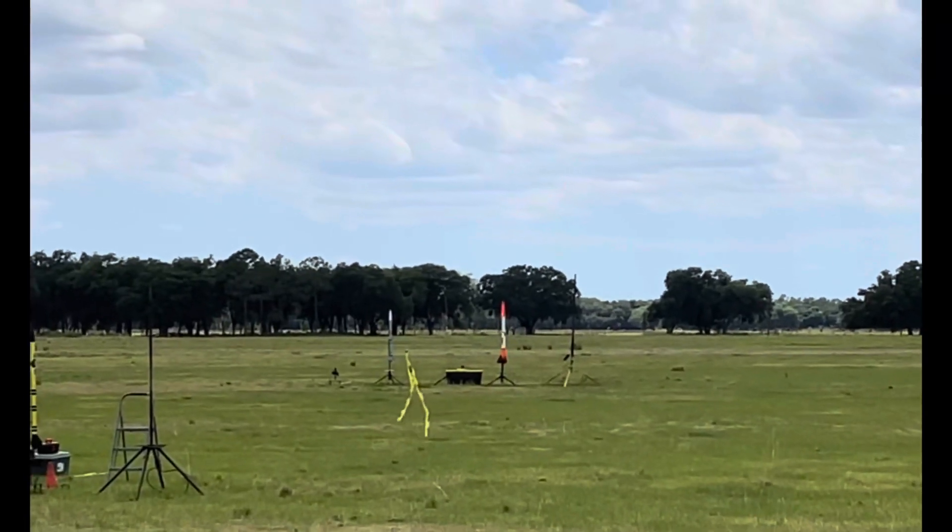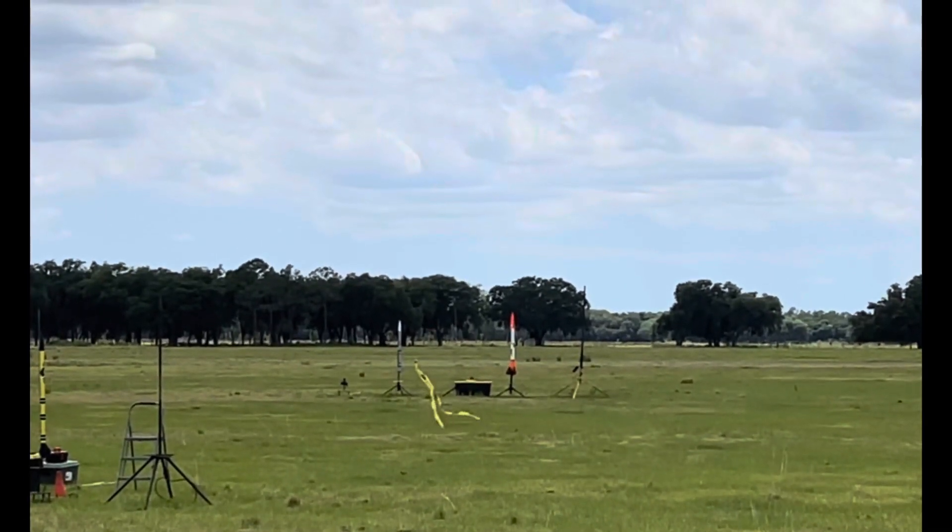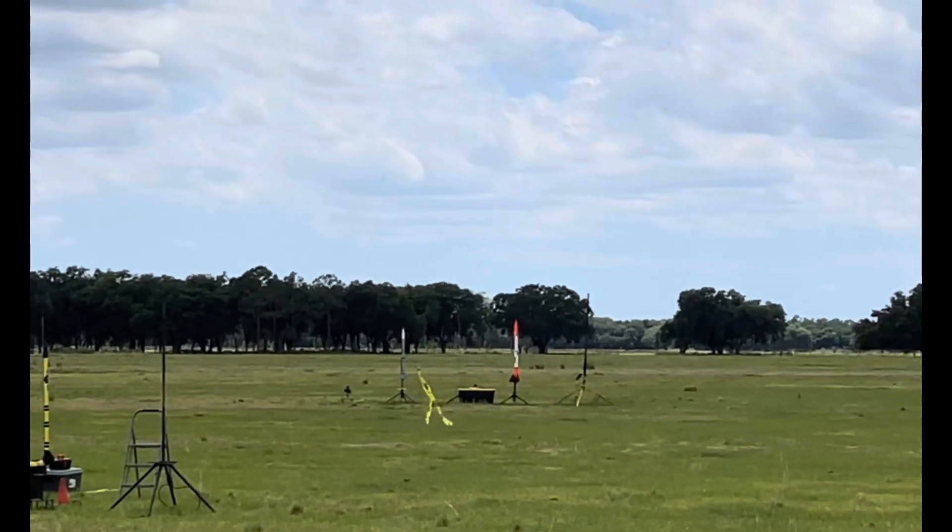Pad 3 is armed. Launching in 5, 4, 3, 2, 1.